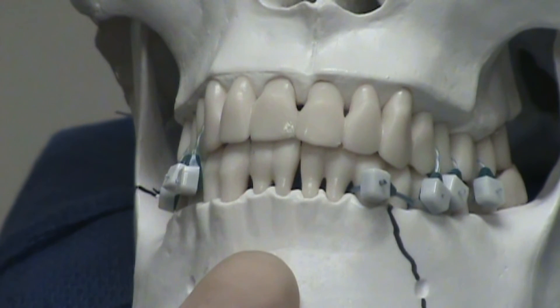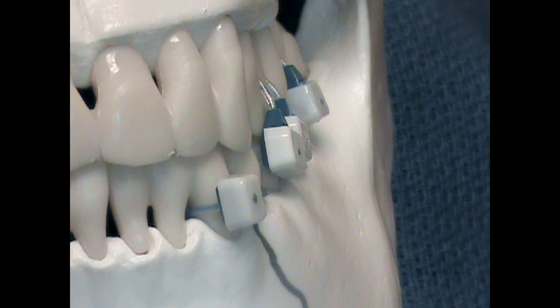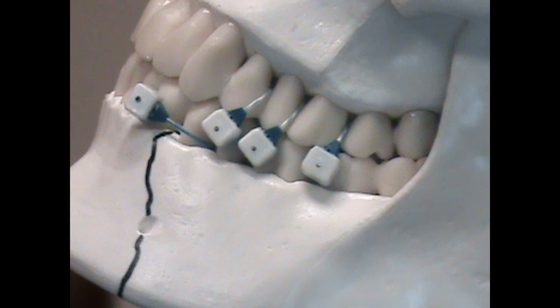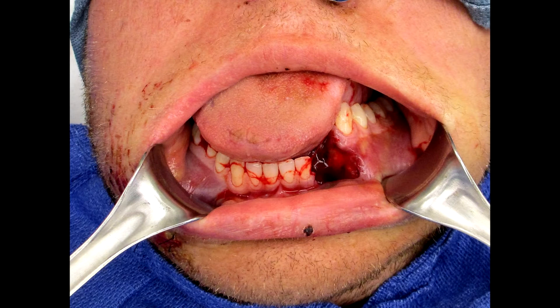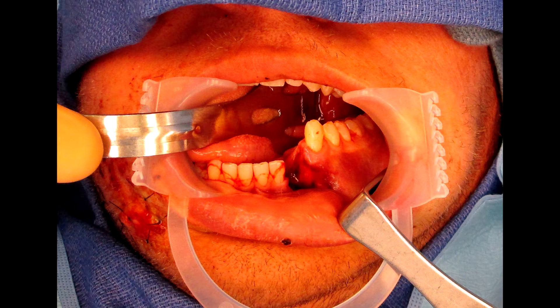The complement of devices have formed a low profile, minimally invasive form of maxillomandibular fixation. Here is an example of a patient who sustained bilateral mandible fractures that were secured using internal fixation as well as mini-ties for maxillomandibular fixation.